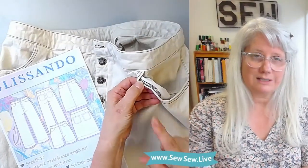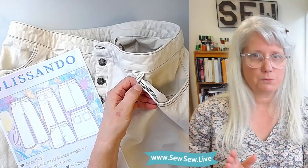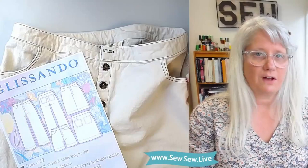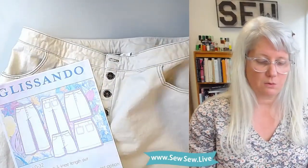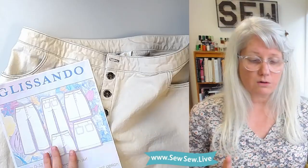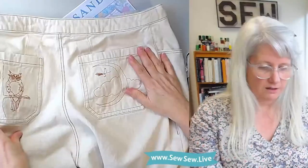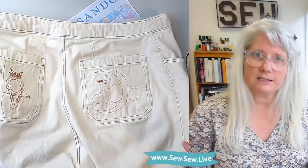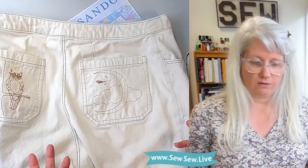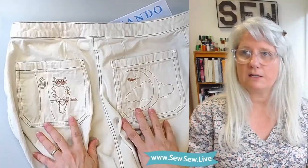I've even done this on my coverstitch machine — two strands in each needle, so technically five spools of thread running through there. It was a fun way to do double needle topstitching, which doesn't always work when you're doing something too heavy or things with corners. I did not use my coverstitch on the back pockets mainly because you can't really turn a corner when there's an angle. I also had a lot of fun with the topstitching on the back pockets.